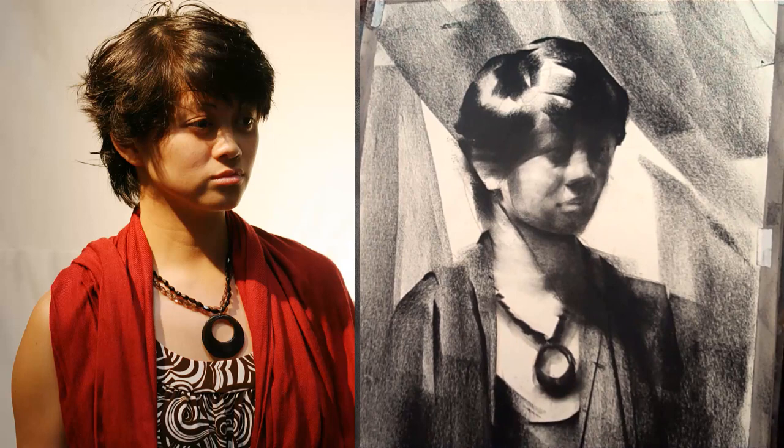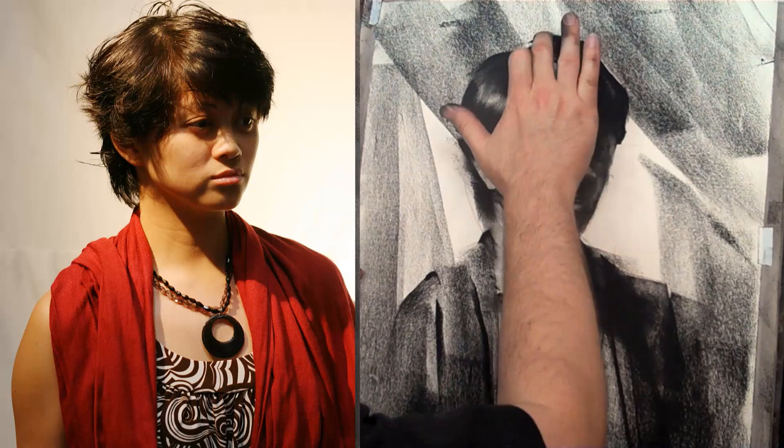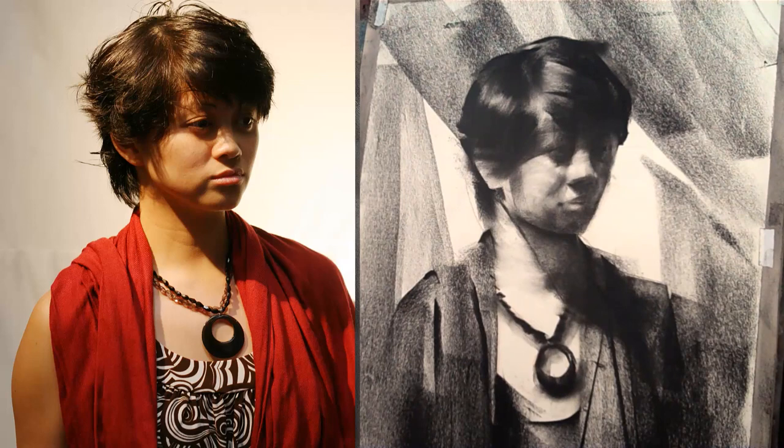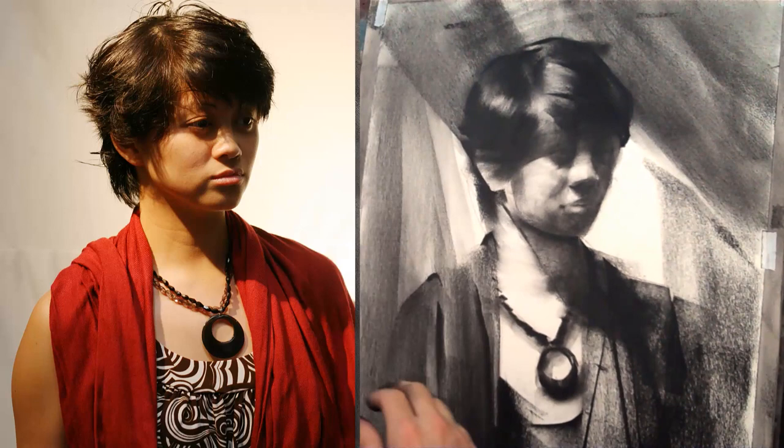You'll notice that I'm specifically following the direction of the form. See how I'm following the direction of the hair with my strokes? That's very important. This is a two-dimensional flat piece of paper trying to recreate the three-dimensional world. We've got to lie, cheat, and steal — pull out every stop we can to give that quality of the three-dimensional world to this two-dimensional piece of paper. You'll notice on the cheek I'm wrapping my strokes around. Look at the neck — the neck is a cylinder. See how when I wrap my strokes around the neck, I follow the cylinder.